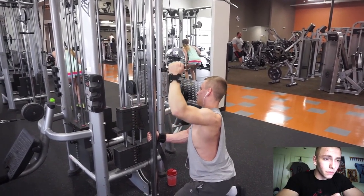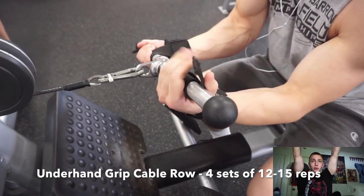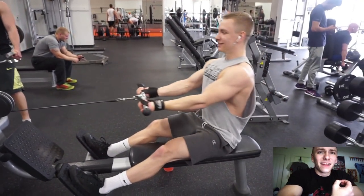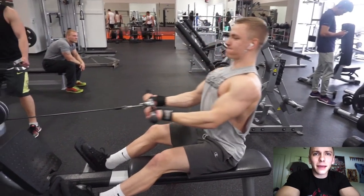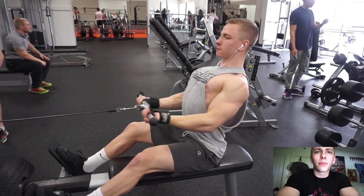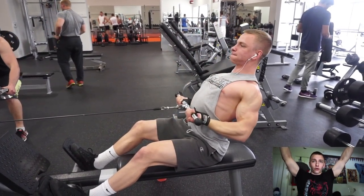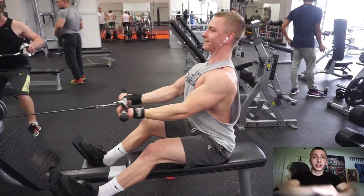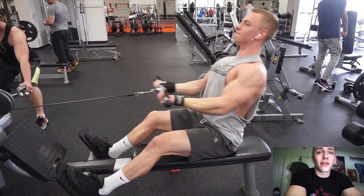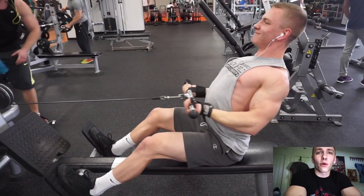The next thing I moved on to was the pronated lat pull-down — not a straight bar — but I was able to use a shoulder width grip, and it felt very similar to a neutral grip. Using the shoulder width grip was definitely a game-changer. I typically would go just before the bar starts to bend, probably two or three inches outside shoulder width, but I'm really going to stick with the shoulder width and neutral grips going forward because it engages the lat in a much better way.